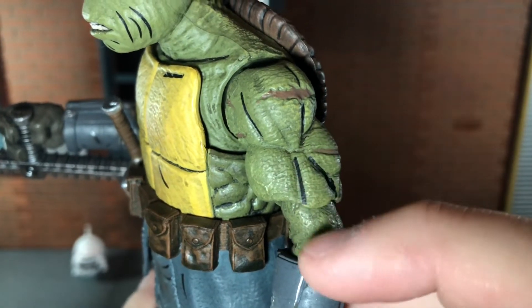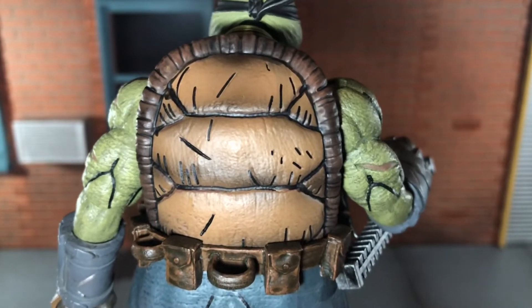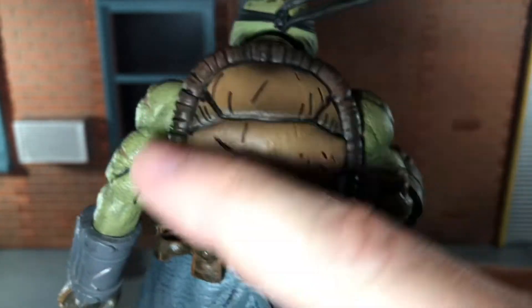There's some more really good texturing to his skin. You can see some veins on his bicep. His shell looks really nice with those comic lines painted on, and it has more of that black wash. The outside of his shell has it too.